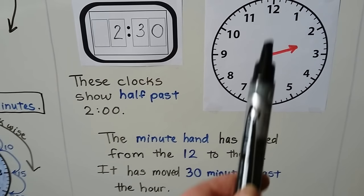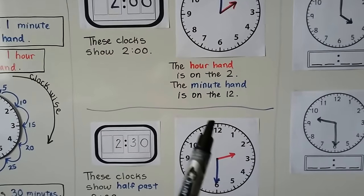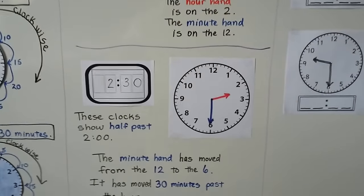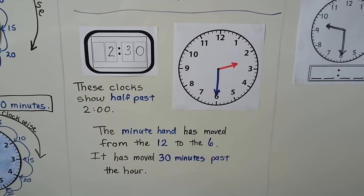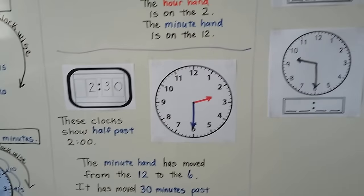The minute hand moved from the 12 for the o'clock, and it moved clockwise to the 6. So now it's half past. We can also say 2:30 — it's the same time. Half past and 2:30 are the same time.